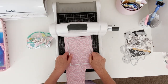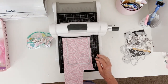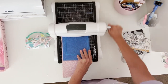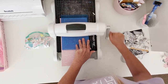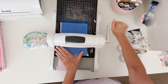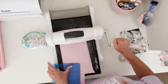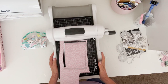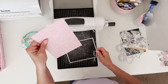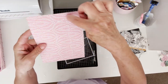So I'm going to show you how to do that. I'm going to put this piece in and run it through. So now I have my piece of paper all cut out and there's the stitching all around.